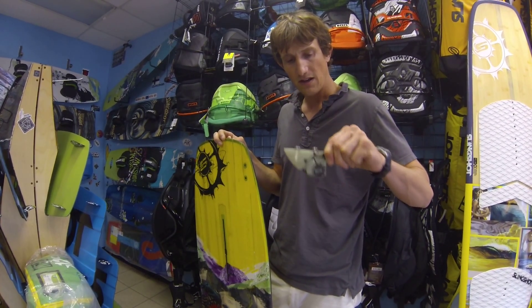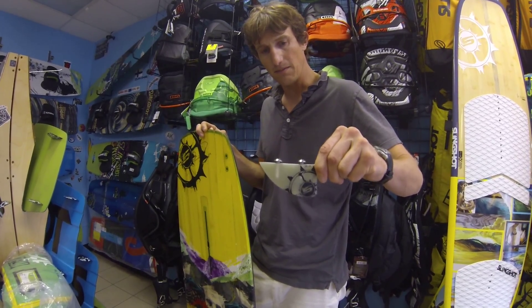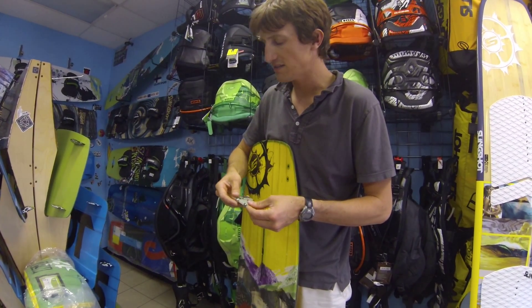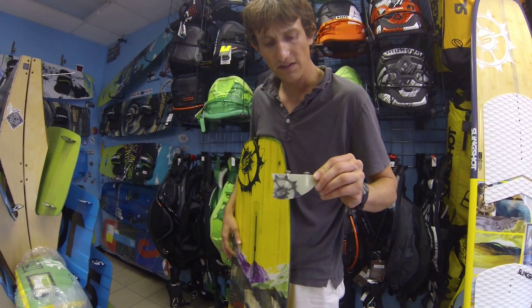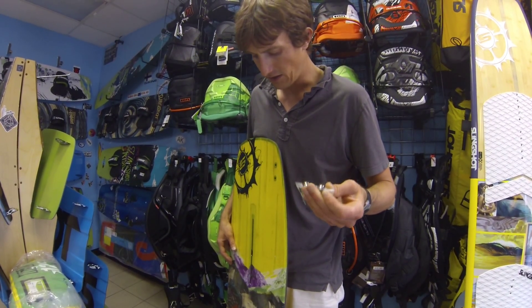Also new for 2015, Slingshot is going back to two inch G10 fins. They've been doing a painted fiberglass fin. The G10 is more expensive, but they're absolutely indestructible. You can run these in a reef all day long and they'll still be kicking.